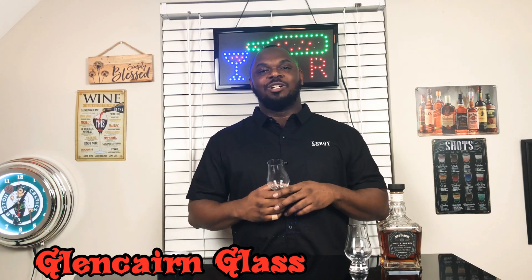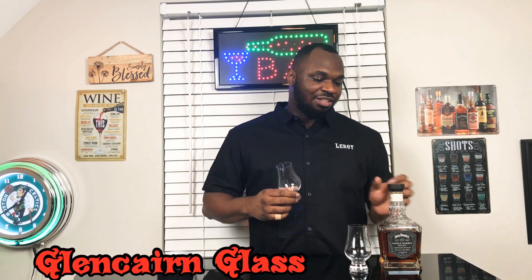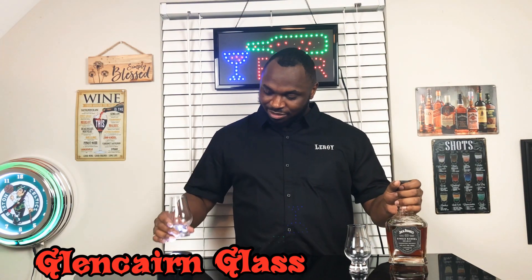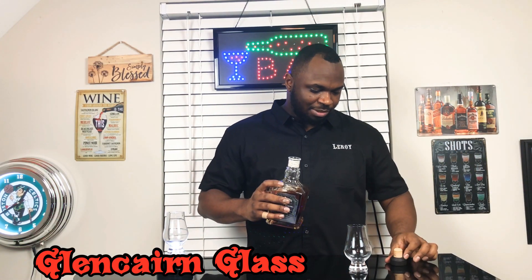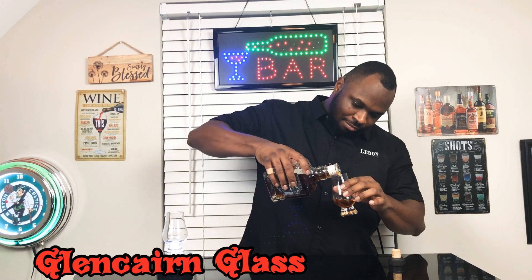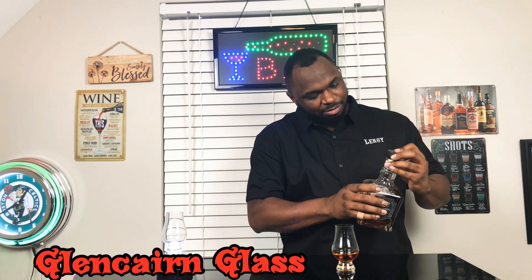We're gonna try our best to get y'all to get rid of them red cups. We're gonna try it out with this Jack Daniels Single Barrel and see how it goes. First episode, let's get it. Pour this up here, give it a little whiff. I ain't gonna pour too much since I'm by myself.